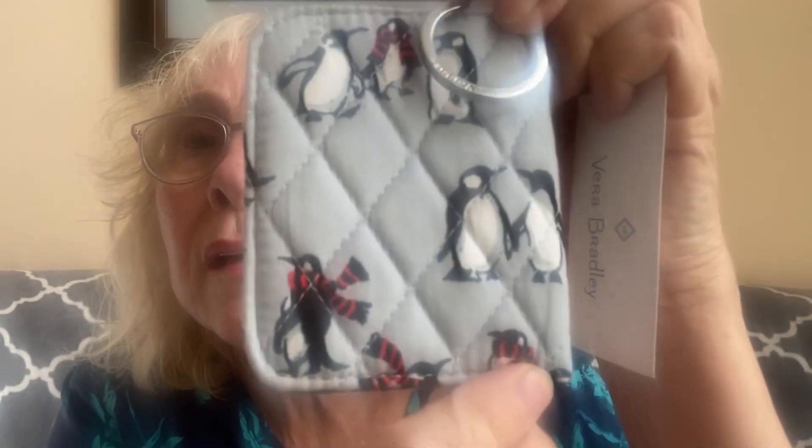Then I got a bunch of little ID things. I've decided I don't need to carry a big wallet because half the things in there I don't use on a day-to-day or even monthly basis. I got this little ID one where I could put my license — another see-through one with a place for credit cards. This is the Campus Double ID in the Playful Penguins pattern — you see the penguins? That one was $3.50 instead of $25.